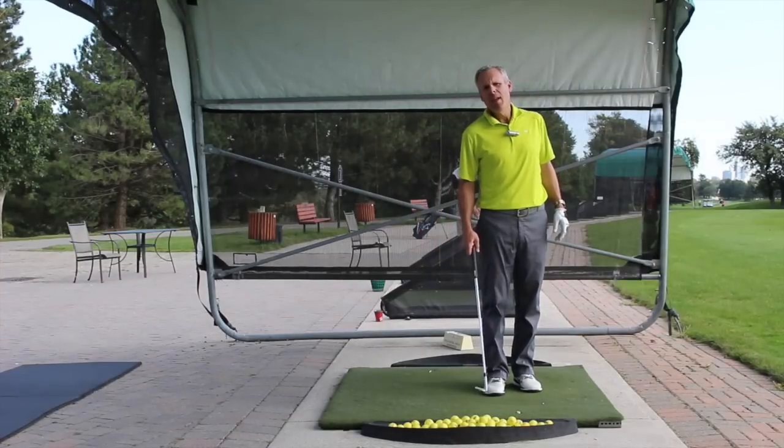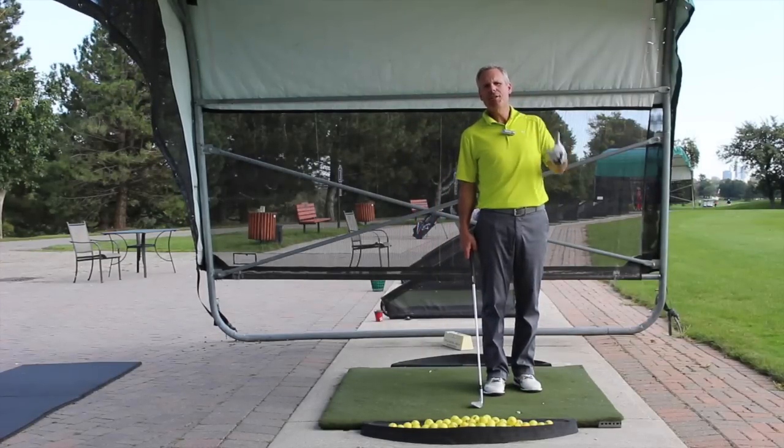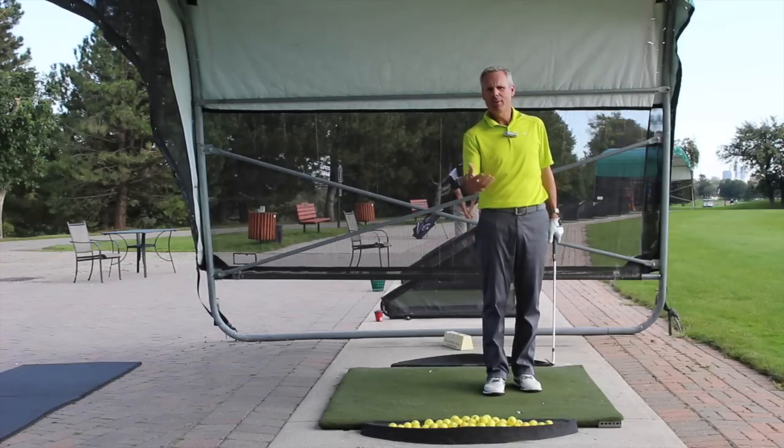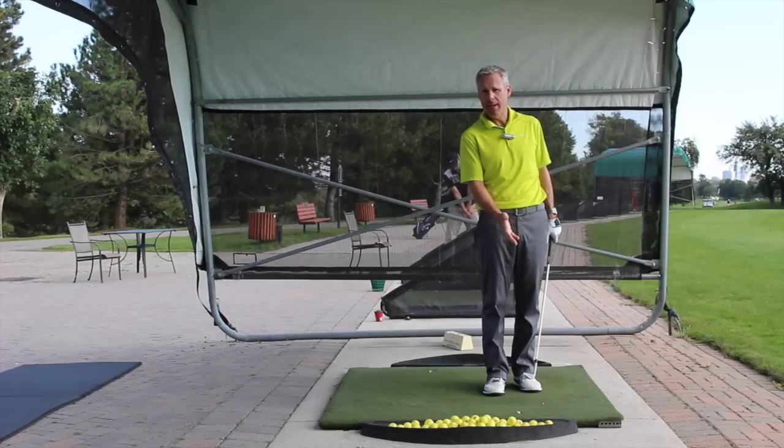Okay, Sean Clement here, and today we're doing a little continuation of our golf lifeguard segment that Edward was so good at demonstrating the chipping motion last time.